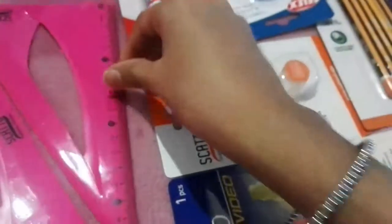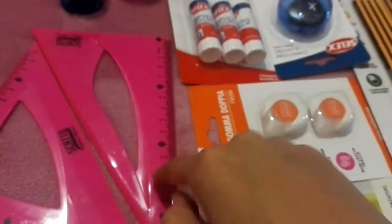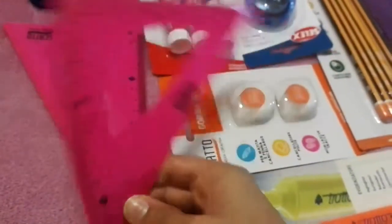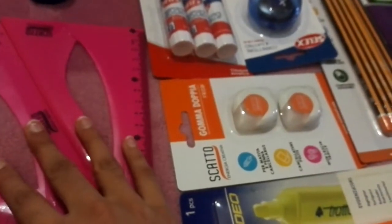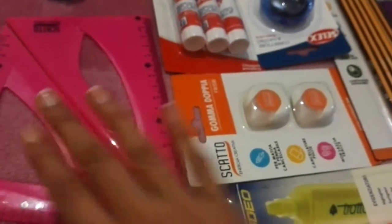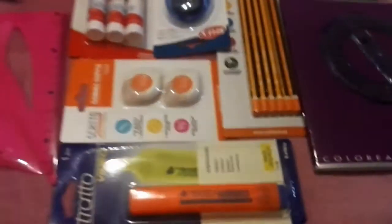We have a bigger version of these too, but these are the mini ones. We use them for geometry and maps. So those are all the packaged items.